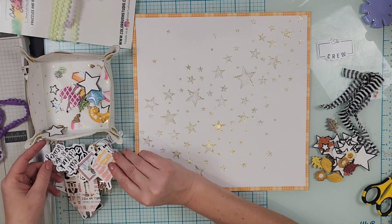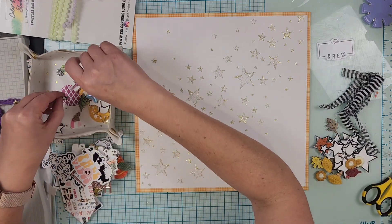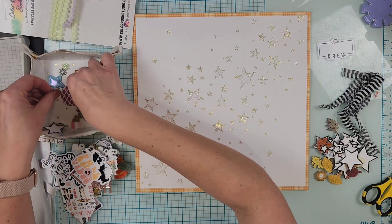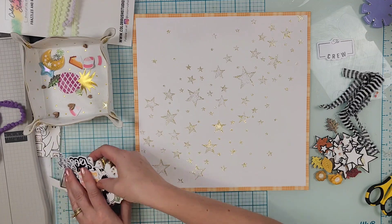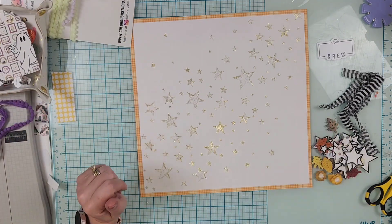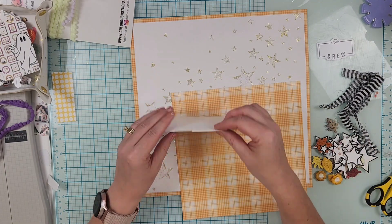I'm just going through all the goodies and trying to decide what I want ahead of time, so I make two different piles — technically a maybe pile and a no pile — and then I am good to get started.